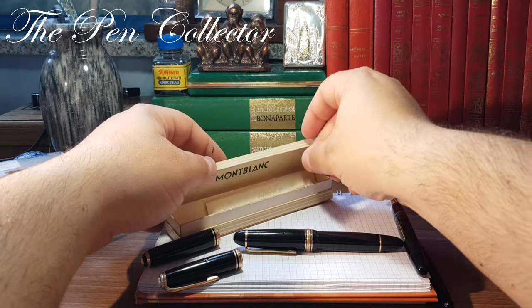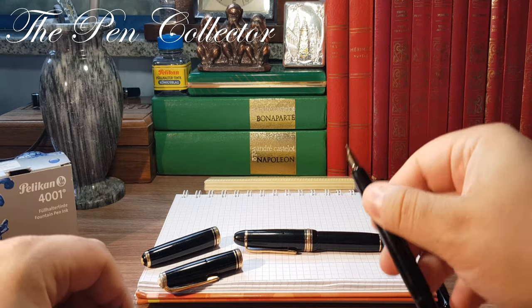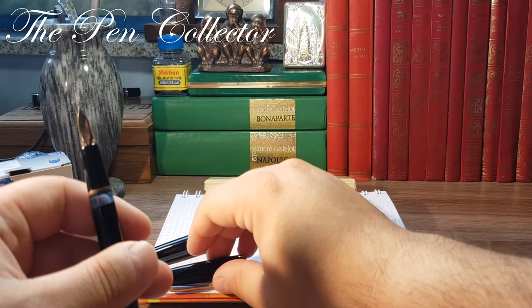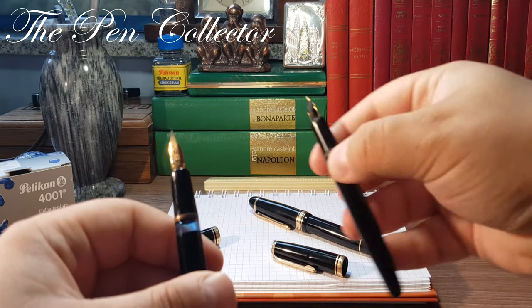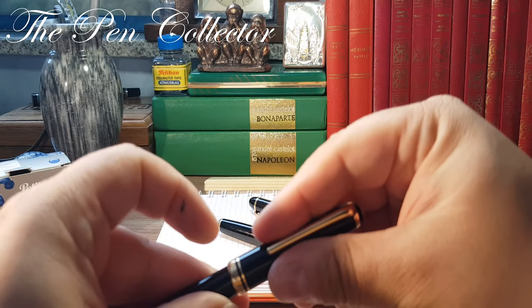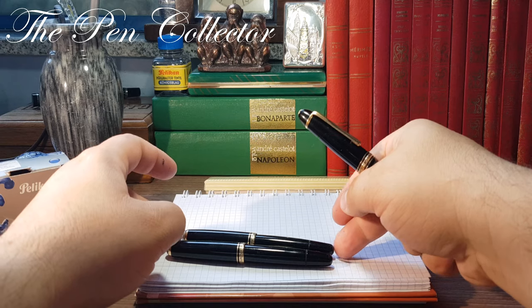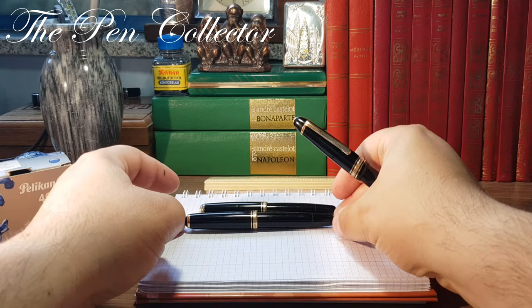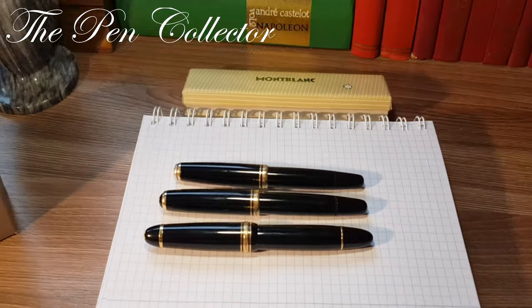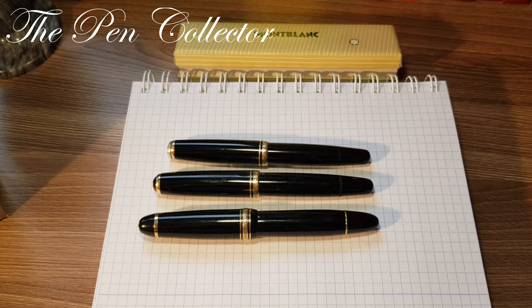I will put the Mont Blanc box here, and just for a comparison I have here also the Meisterstück 146. This is the small one — the 252 — and this is the 254, a little bit bigger. I will show them to you side by side. You can see that the smaller one is the 252, then the 254, and then the Meisterstück 146.